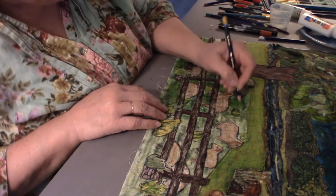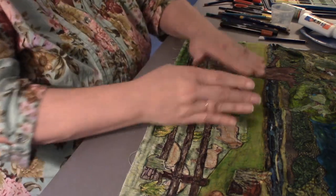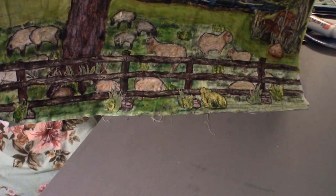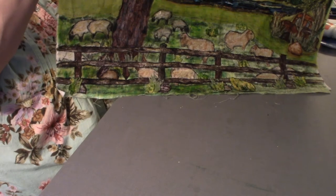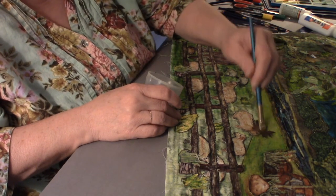One more hit with some yellow. Let's see if we've got more of the shadow blending. I think once it dries I'm going to let it dry and then look at it again. I think it's going to be pretty good.